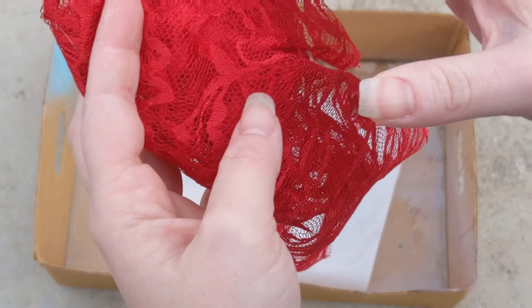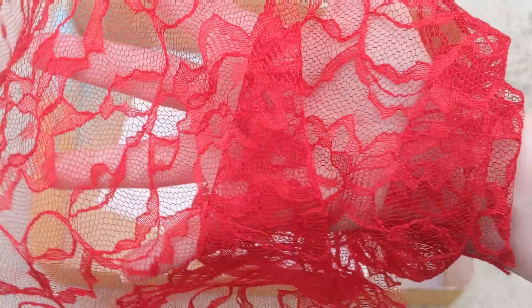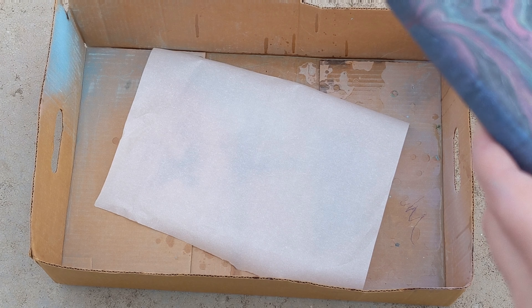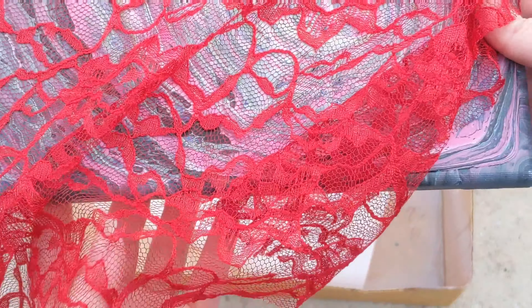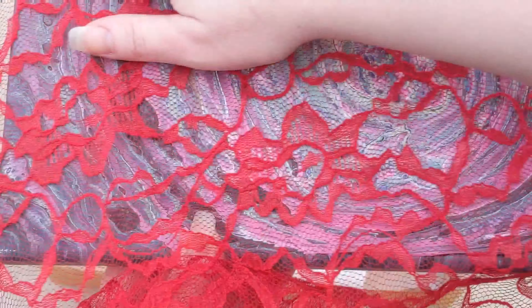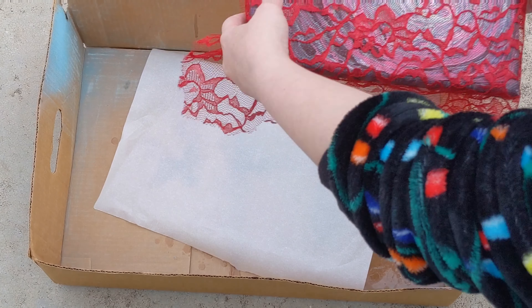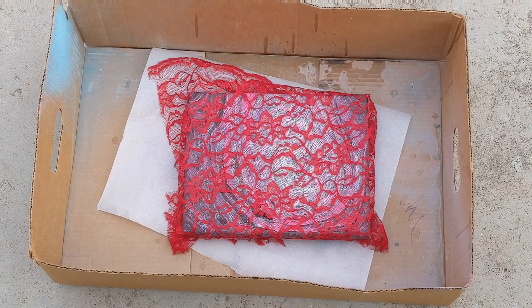The lace we're going to use today is this lace — I got it on sale at Joann's this weekend. It's really pretty. So I'm just going to lay this over it. I want it to go this way on the piece. Set it in this cardboard box here, and I'll adjust that in just a second.